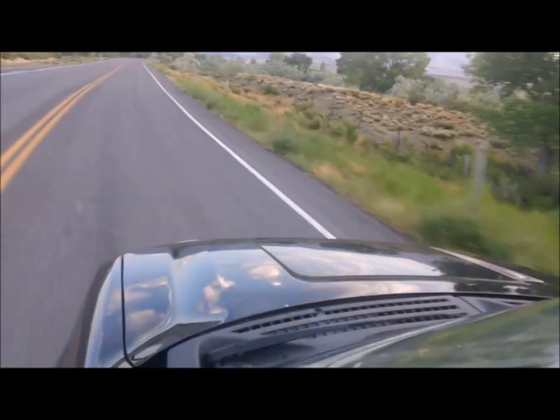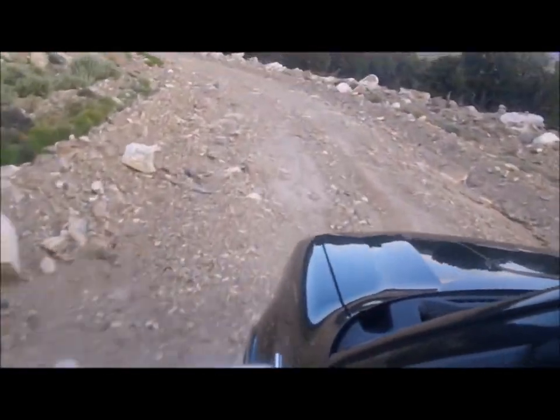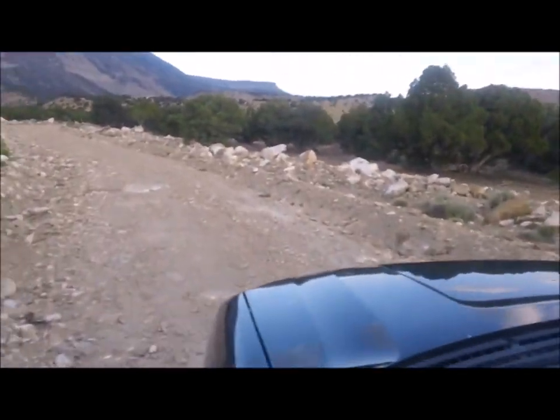A few days later, when the time was right, I drove out as close to the site as possible and then hiked the rest of the way through a desert plateau juniper forest.